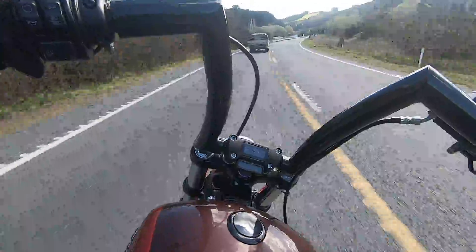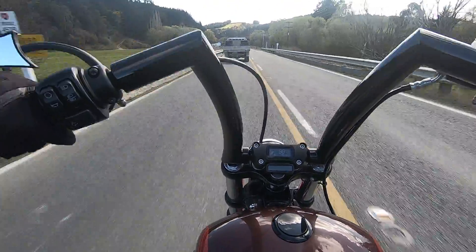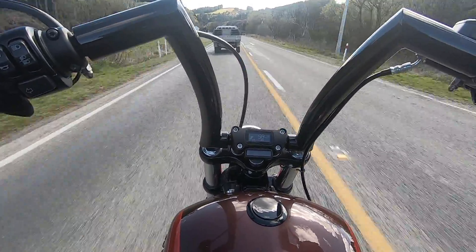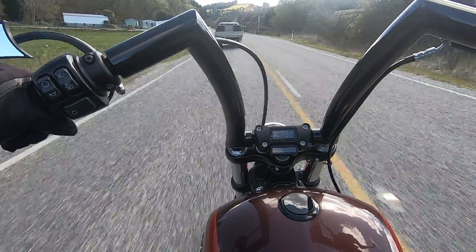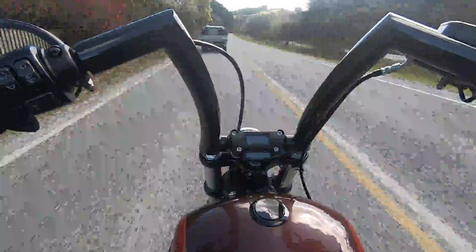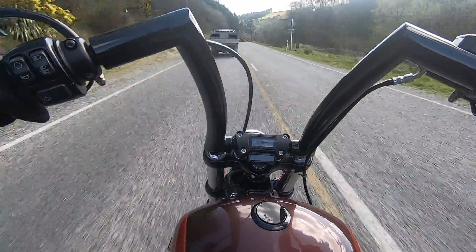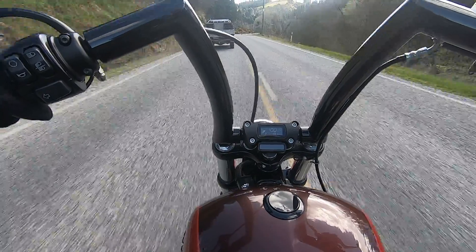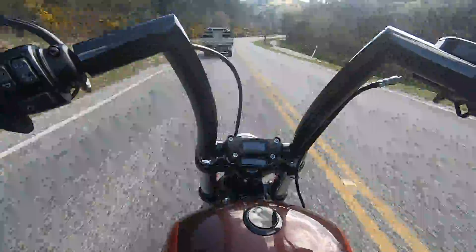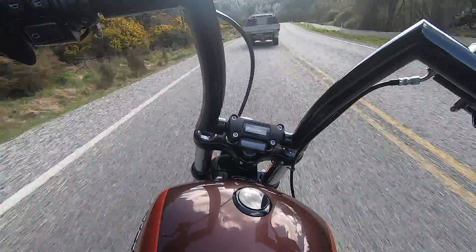Probably the most tricky thing I found initially when I first rode this bike — and each time I get on it, it takes me a minute or two to get used to again — is the gear shift changes. I think it must be to do with the Stage 2. It's quite clunky and you really have to give it a bit of oomph to change those gears. Very different to my Sportster, where it was pretty smooth and very easy to just tap it up a little bit and change.